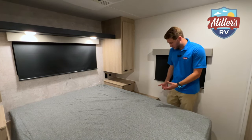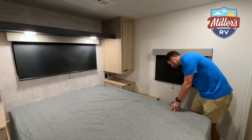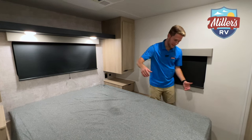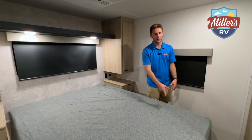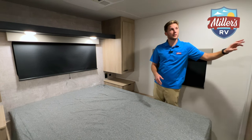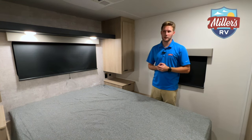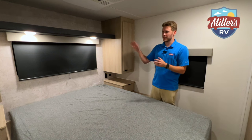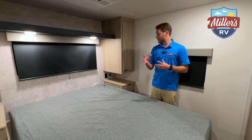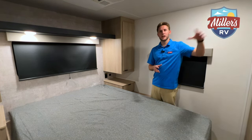Underneath the bed you have storage, and there are little cubbies on either side that could be perfect for small dogs or extra storage. There's a sliding door for bedroom privacy, and hookups in here if you want to add a bedroom TV. Good natural light comes from three windows. The bedroom is a home run for me — and of course there's that second entry door back here too.